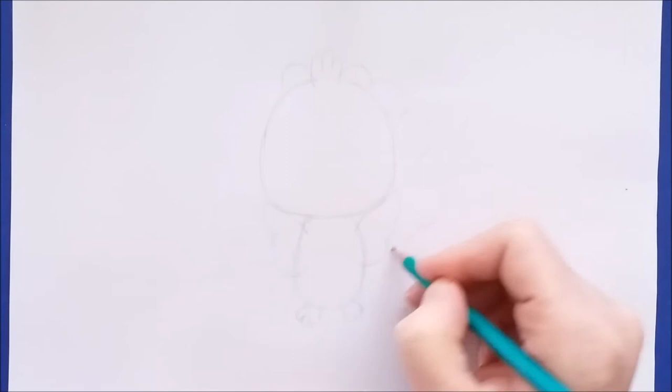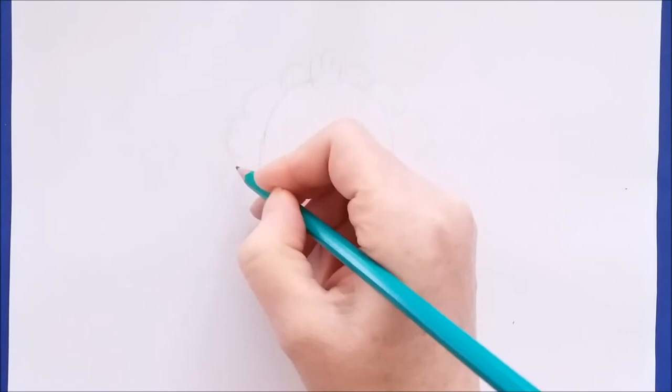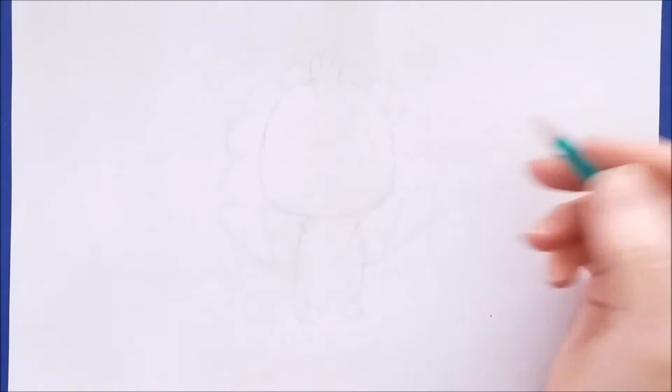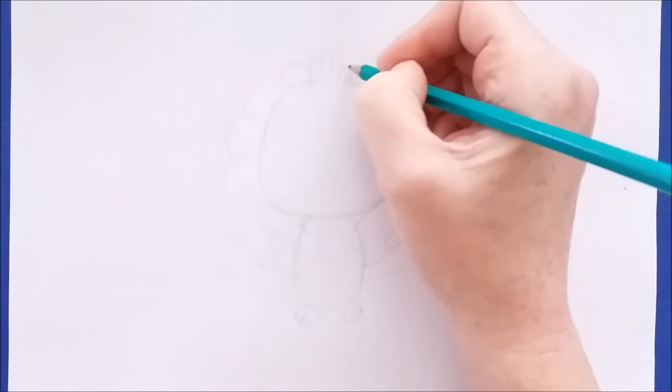We'll do the same thing on this side — a curve shape here, here, and one right down here, getting slightly larger as they get closer to the bottom. I'm just going over these curved lines, rounding them out so that we have nice rounded shapes.